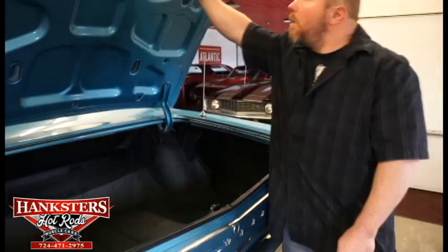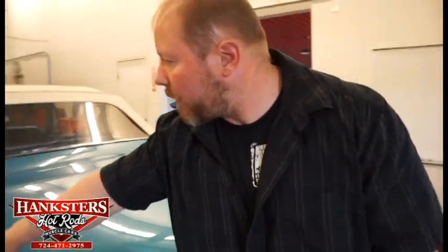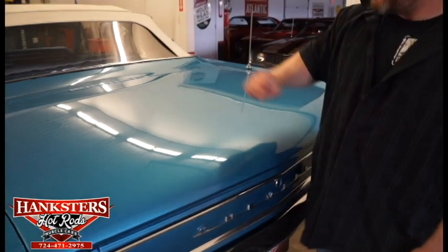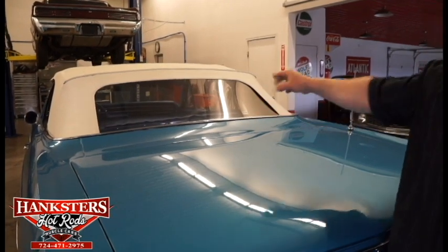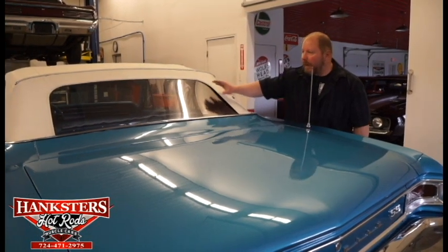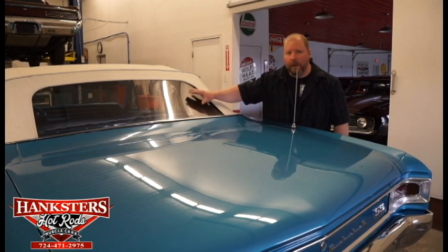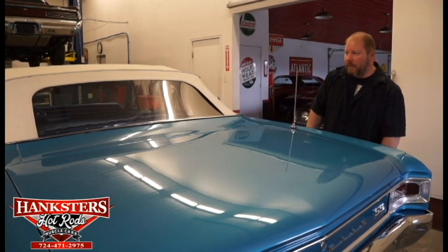Closing the trunk, you can see the gaps around it — those look to be really good both side to side, very uniform, and the elevation is about as good as you could ask for. From the rear of the car you can also see the rear window in the convertible top — it is just a plastic window, but unlike many you don't see scratching on this one. It looks fairly new and in really good shape. All the bright work and moldings around there are in excellent condition as well.